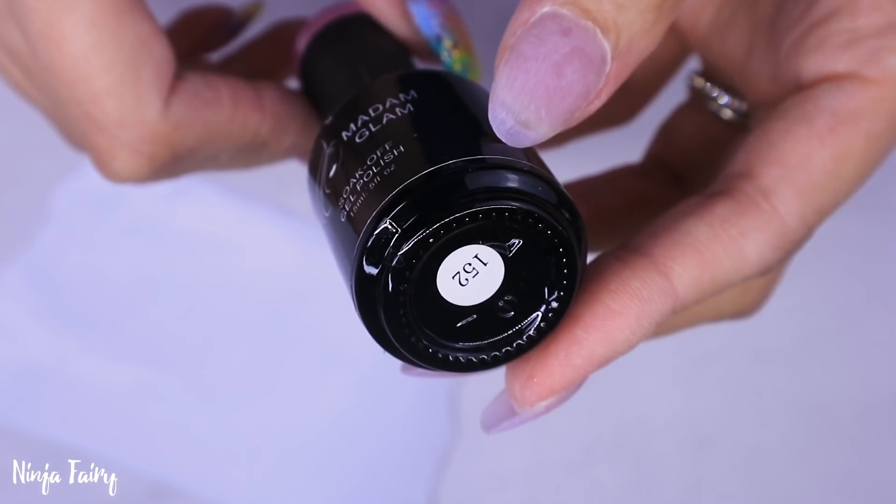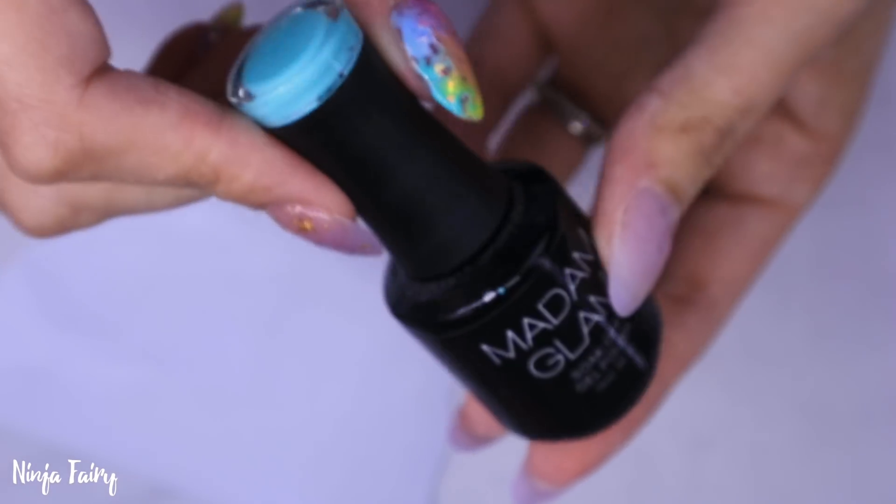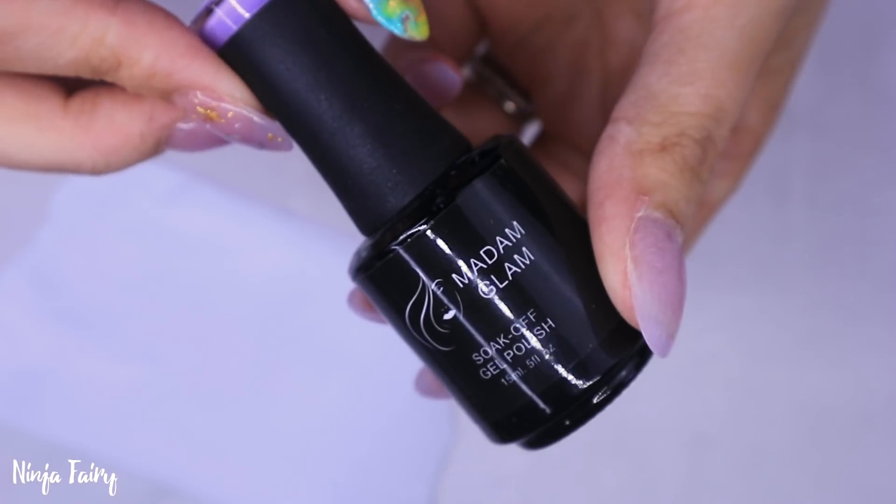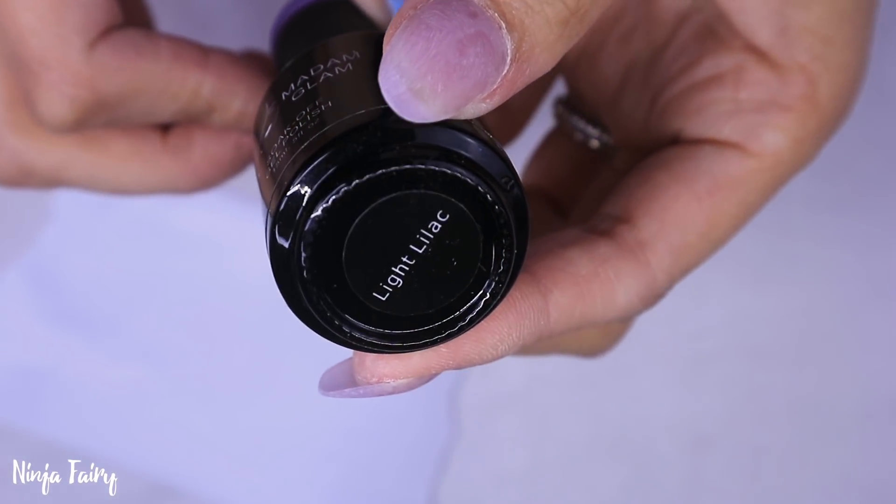I'm starting off and these are the products I'm going to be using: the Madame Glam gel polishes. You can get 30% off with my coupon code which is Lorna30, and I'll have it linked for you down below.